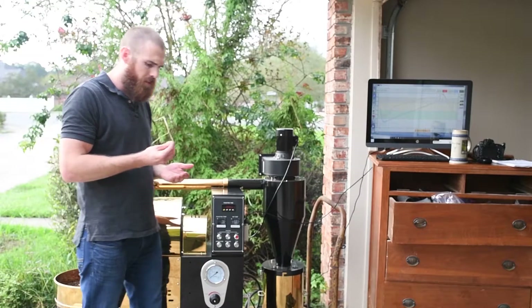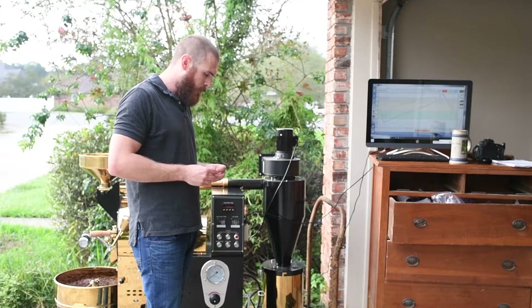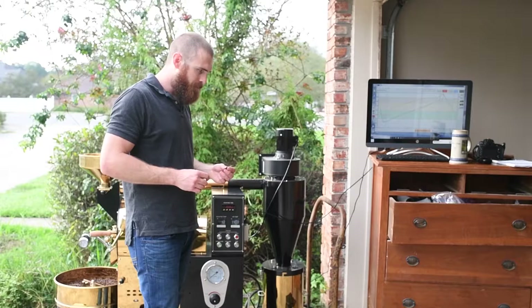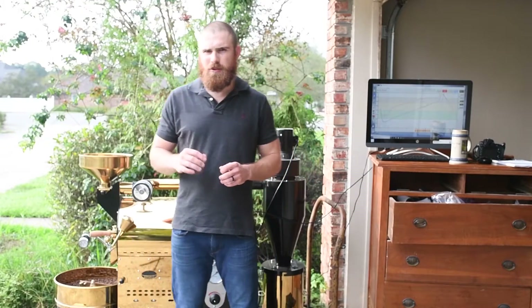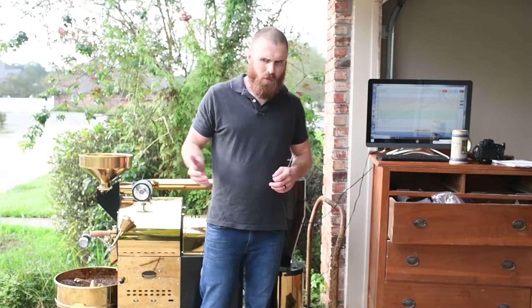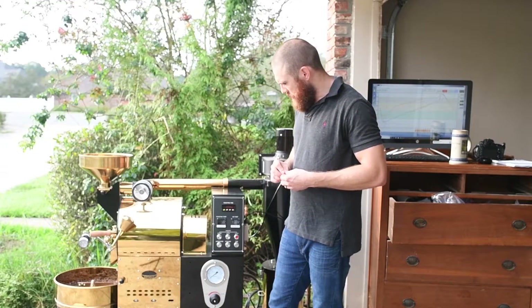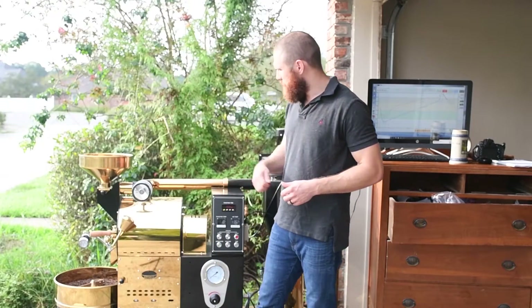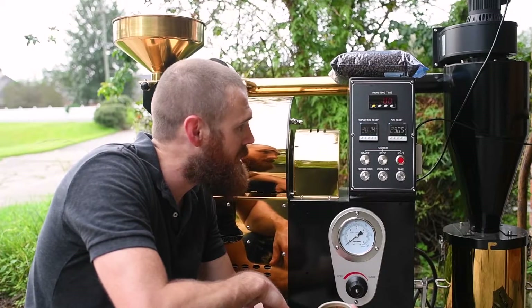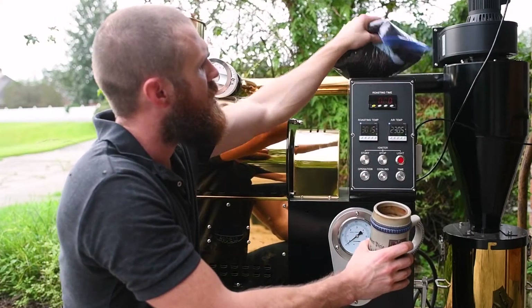These beans cool really quick. I think we did pretty good on that — had a bit longer roast than I wanted, kind of slow getting into temp, but I think we're good. Alright guys, that was it. That was the roast. I'm going to let it go ahead and cool on down — I'm not going to be doing any more.